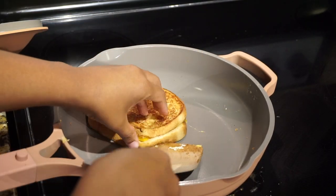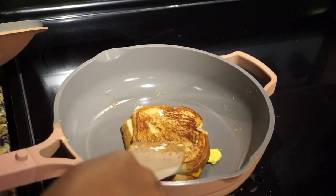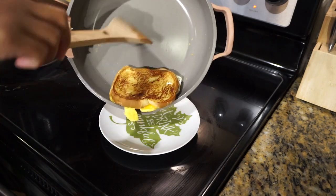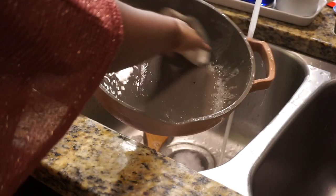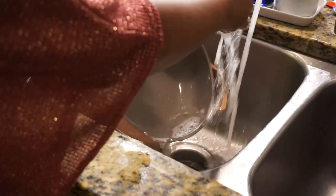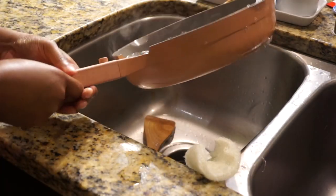My only question is how long will it remain this nonstick, because usually over time pans tend to lose their nonstick quality. I guess we'll just have to find out. A great tip is to always clean it with the sponge that it came with, because it helps prevent the nonstick coating from being damaged — I would definitely recommend doing that.